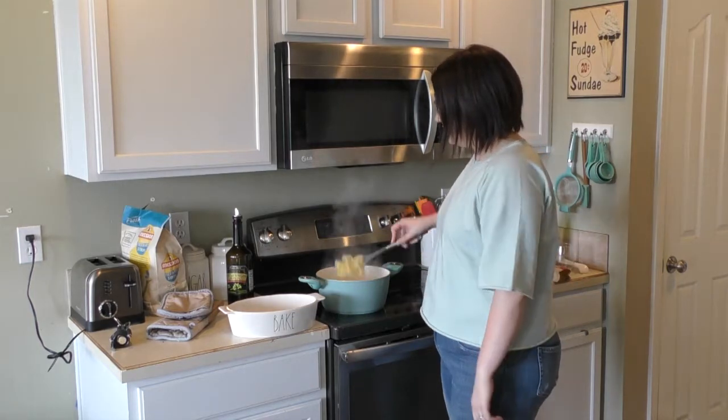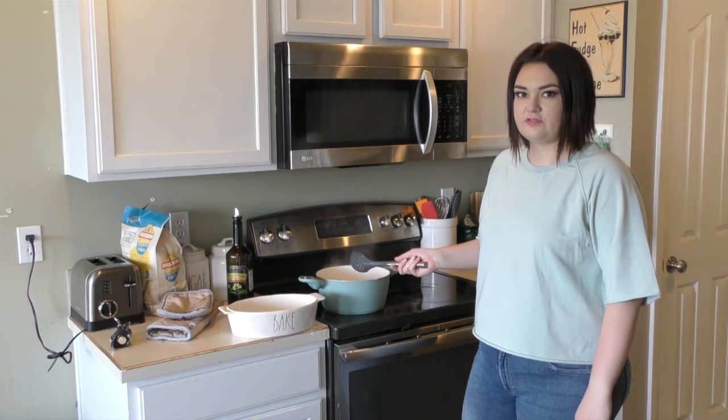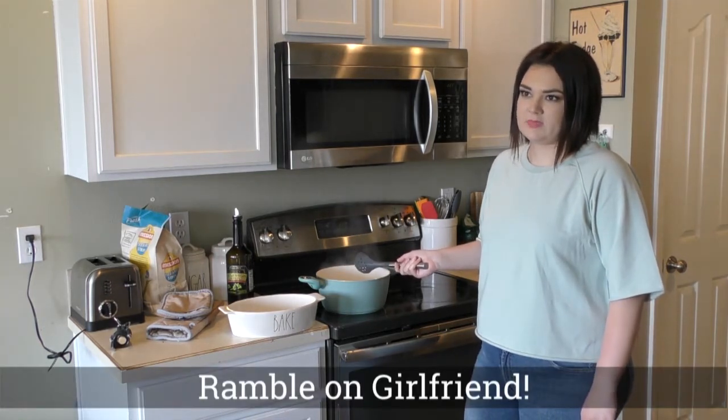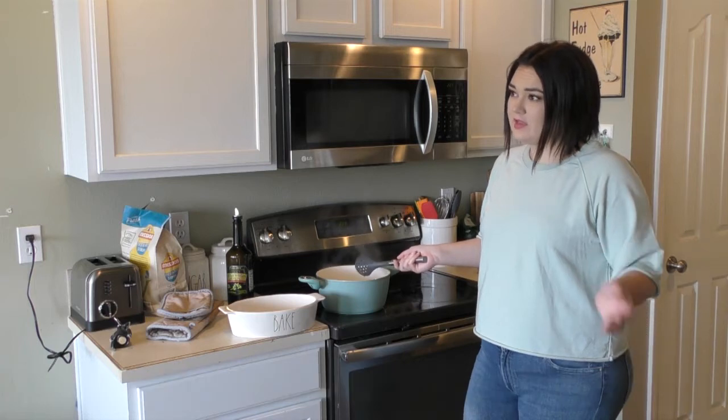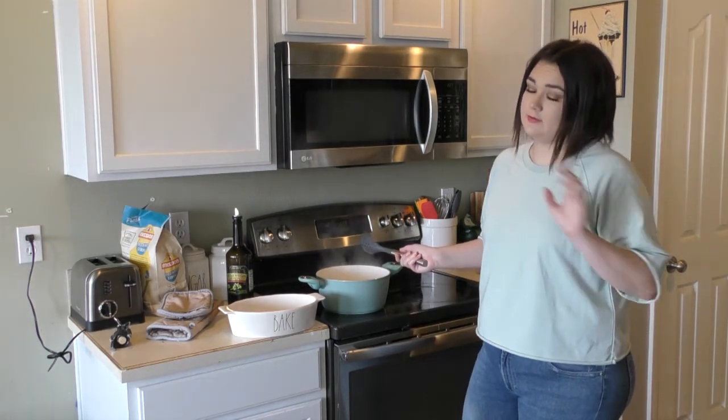Pasta's done. I ran out of strainers because I haven't done dishes in a couple of days. School started back up, and any of you moms out there, you understand why I'm drinking wine through all of these videos.